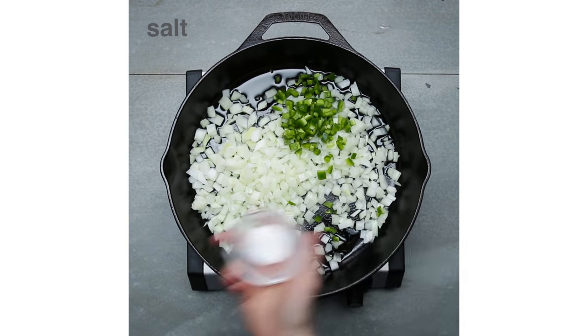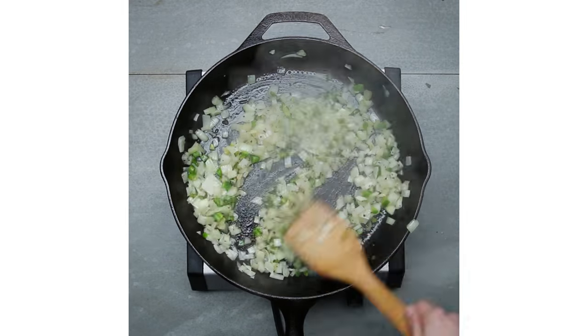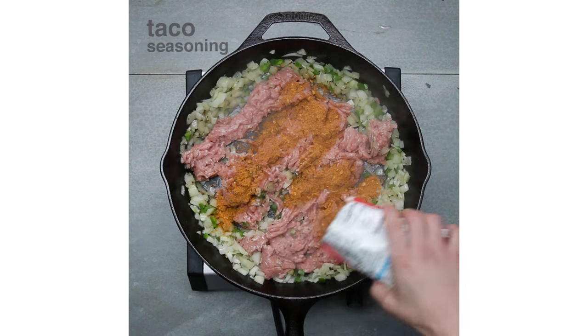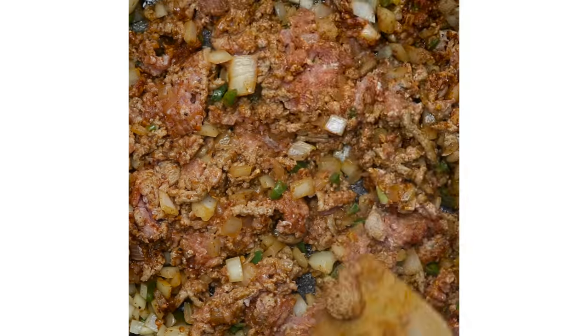My most recent kitchen memory stems from having gone to a Motown music dance night with all my friends, and then I invited everybody over and I made them a delicious spaghettata, which is just a giant bowl of pasta. And that's kind of the best way to end a night. I love feeding people and having everybody feel fed.